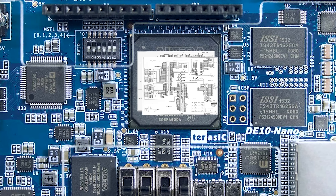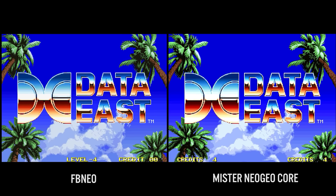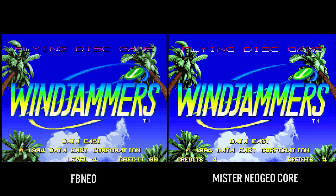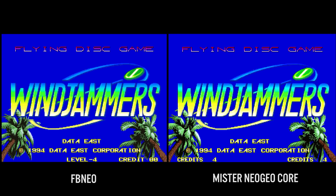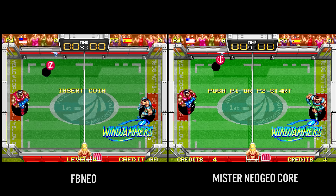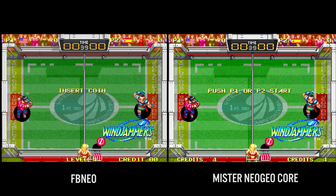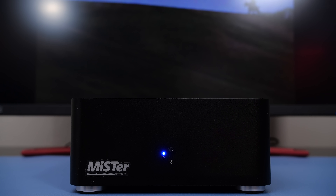With an open source FPGA spec for a particular console or piece of hardware, it's possible to recreate it without owning any original pieces. Pretty neat stuff. This hardware-based emulation is a very viable alternative to traditional software-based emulation, especially for enthusiasts who expect accuracy and as little latency as possible over everything else.